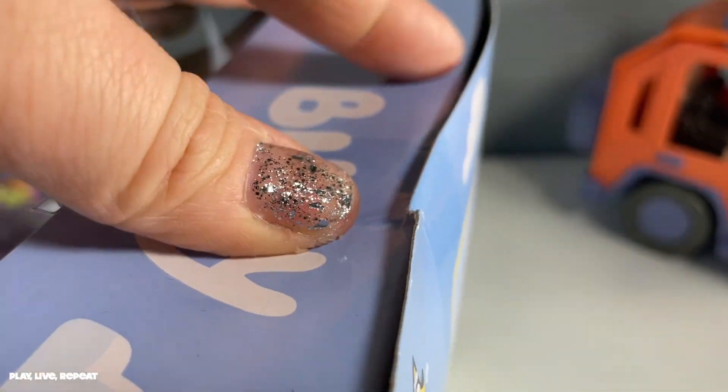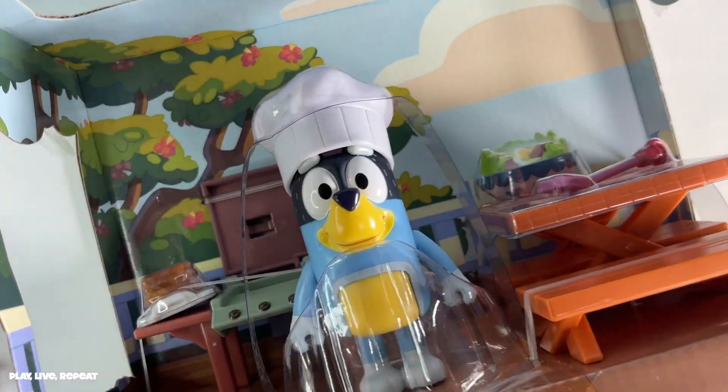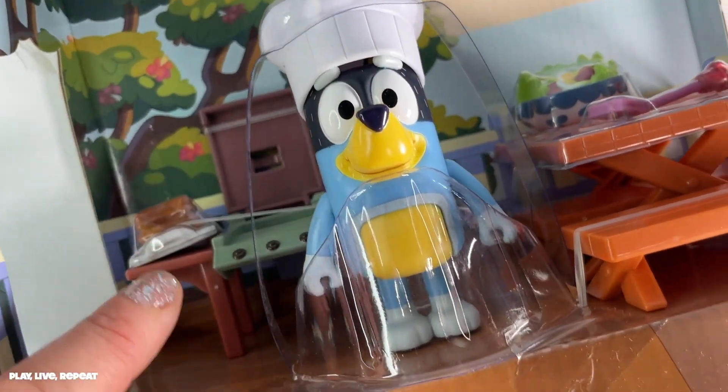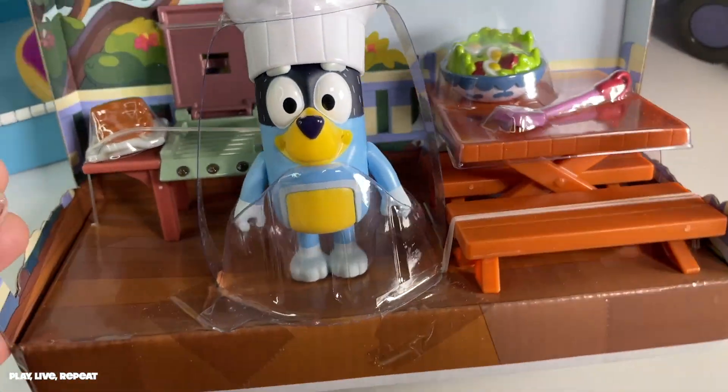Don't forget to like this video if you haven't already, and if you're new to my channel, please don't forget to subscribe. Let's get it unboxed. I love keeping these box backgrounds — you can see the background of Bluey's family's home. Try to keep them because these little dioramas are great for pretend play or even for crafts.